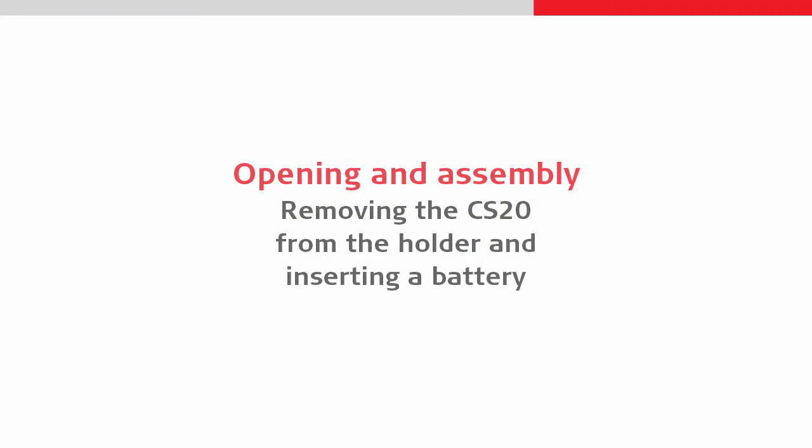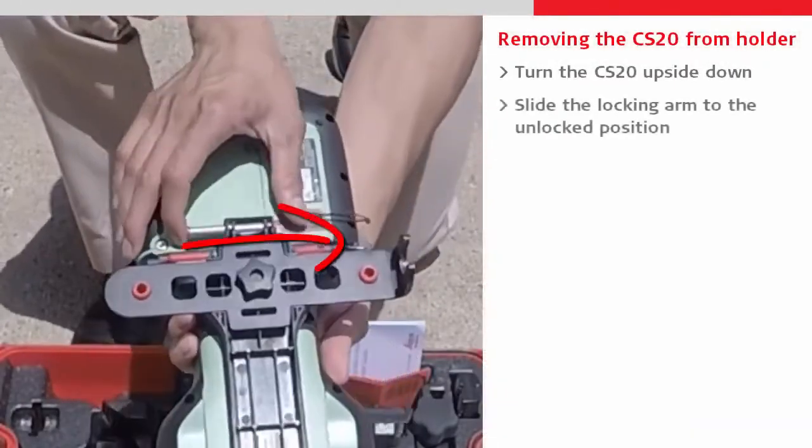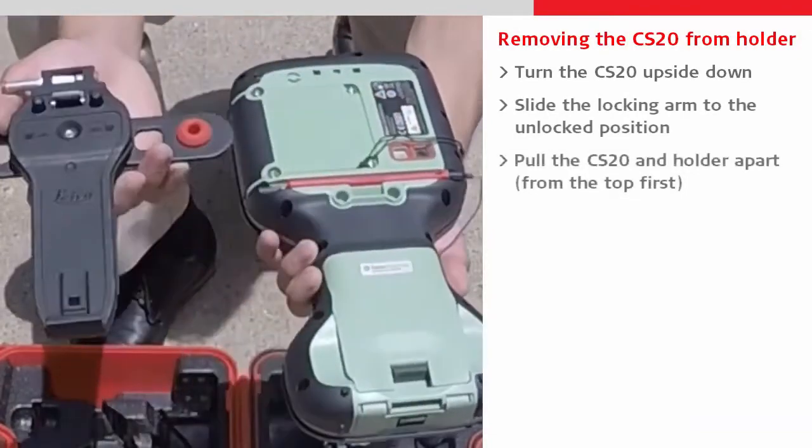Next, let's look at the CS20. First we will remove it from its holder by pushing the holder's locking arm into the unlocked position and then pulling the holder and CS20 apart.